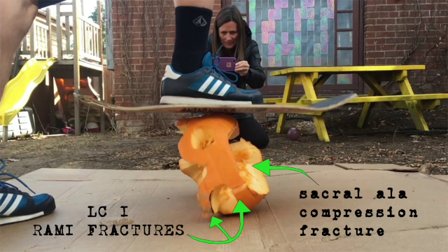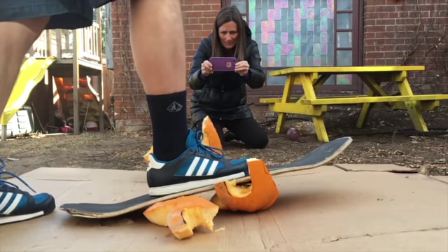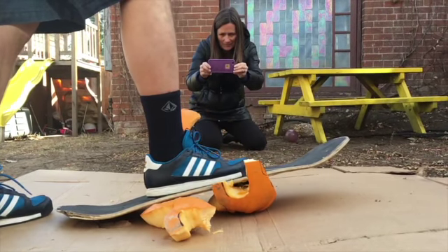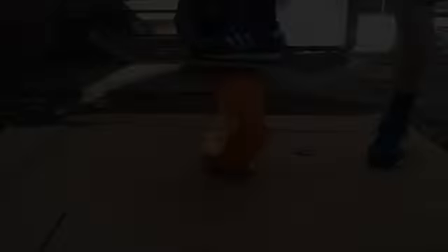This is an LC1-type fracture. As long as the sacral fracture is not complete, these patients are managed conservatively. The important thing to note is that LC1 fractures have an 8% associated mortality — not because of pelvic instability itself, but because if there's enough energy to snap the pelvis like this, there are likely other associated life-threatening injuries as well.